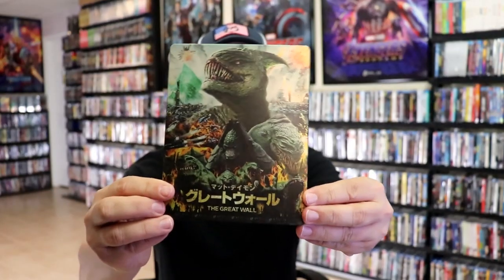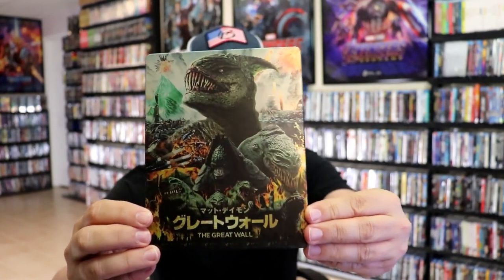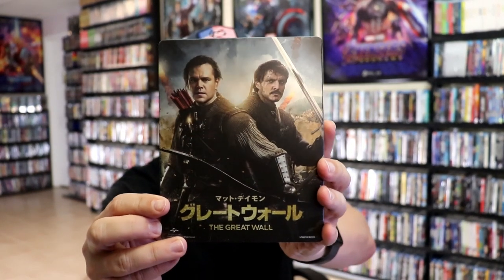I'm going to go ahead and remove this from the wrapper so we can take a close look at this steelbook. I've got the wrapper off and the J card removed. Here's the front of the steelbook — really beautiful looking artwork. It is a matte finish, no embossing or debossing. And then here's the back — great looking image. We open it up and we have our front and back together.